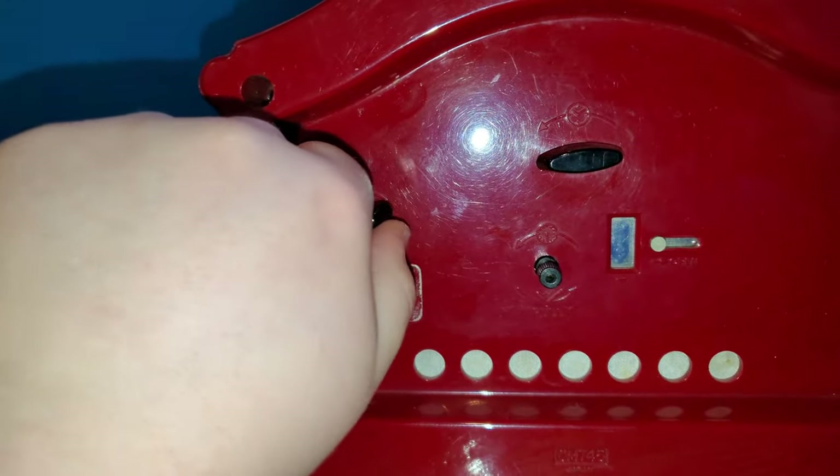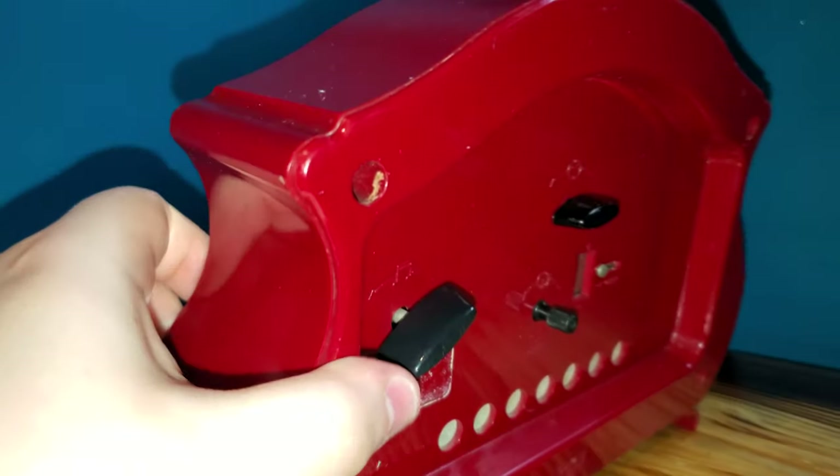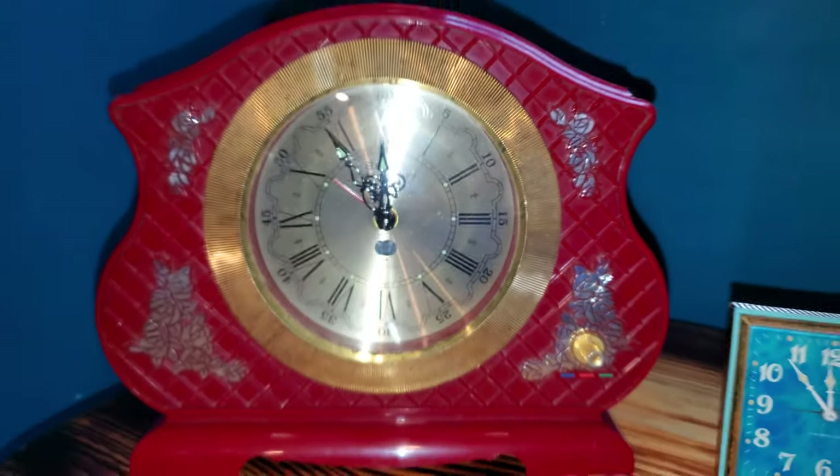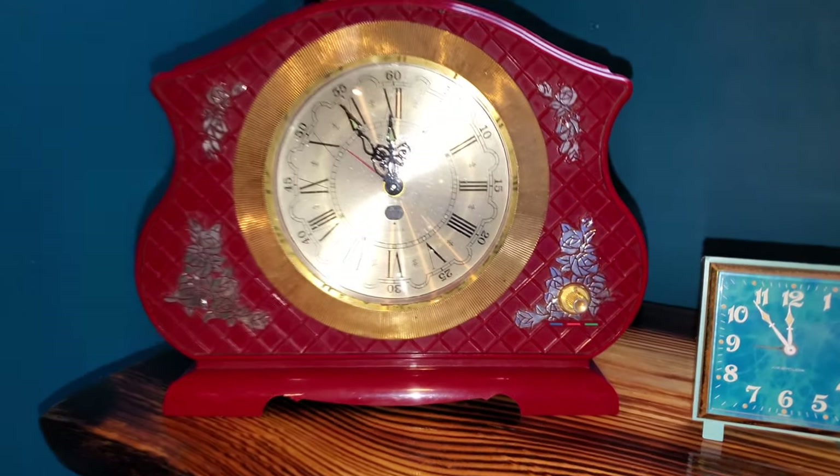However, it's not your typical alarm. These Seiko alarm clocks are actually unique in the fact that they play music boxes instead of a bell for the alarm. This one plays Swan Lake.